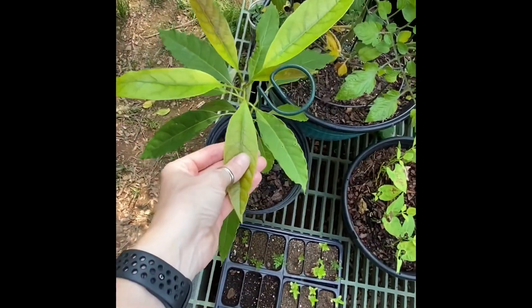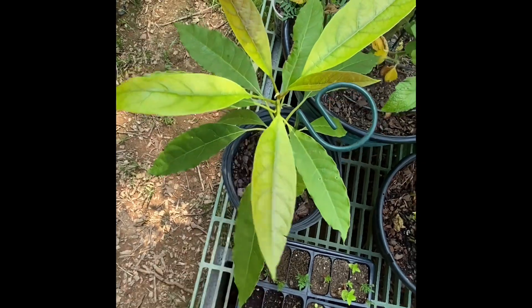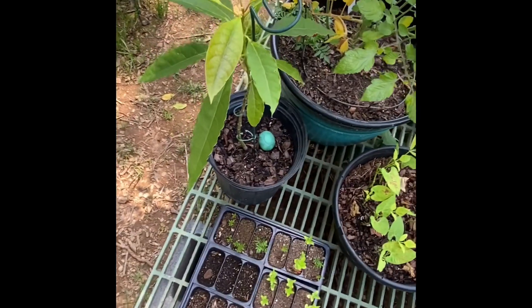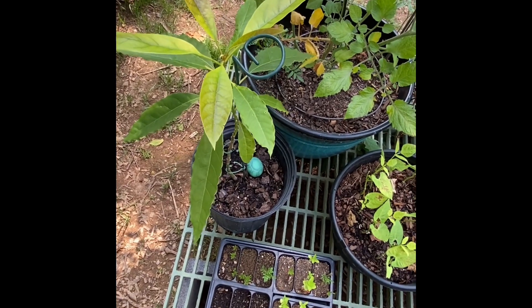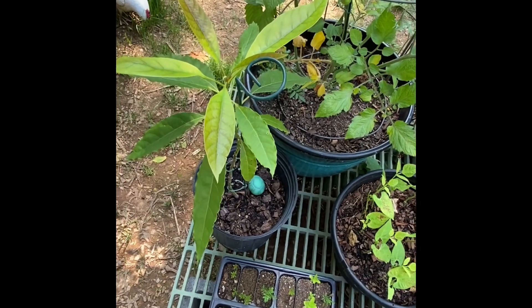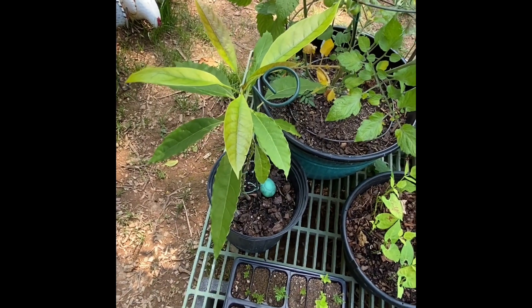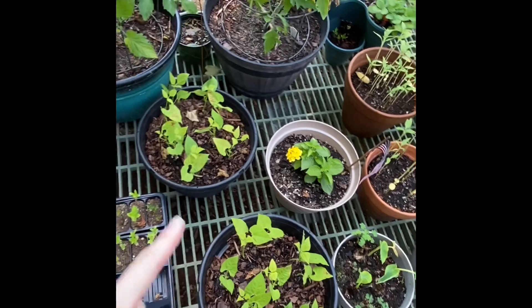This is actually an avocado tree and it seems to be thriving — got lots of new growth, as you can see the shine on top of the leaves. This came from my sister; she started it from an avocado seed. I know they don't grow that great here in East Tennessee, so I'm hoping one day when we have a greenhouse I can get it in a bigger pot and keep it going year round. Very happy it's still sticking around.